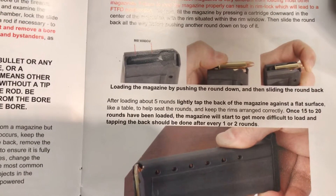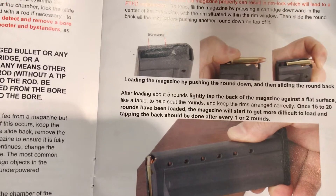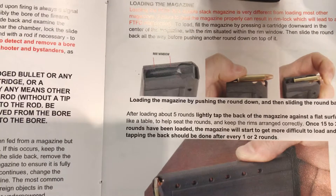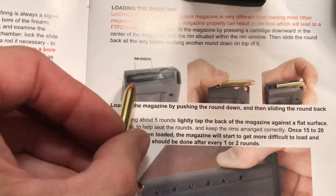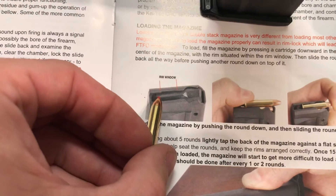Hello folks, my name is Alan. I am an owner of the PMR30 by Keltech. I've noticed in a lot of videos, people improperly loading this magazine, which causes all sorts of issues. You'll notice here an area where people really don't pay a lot of attention.